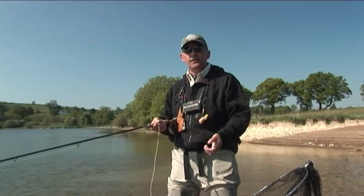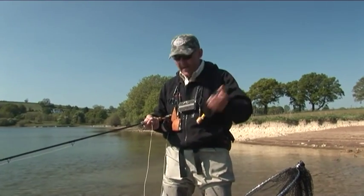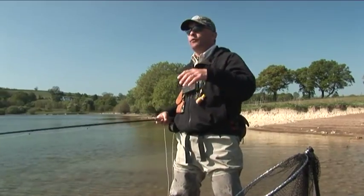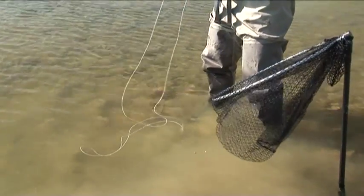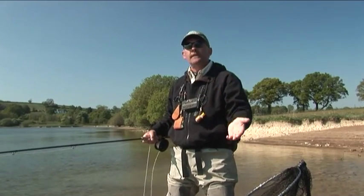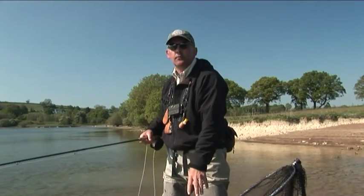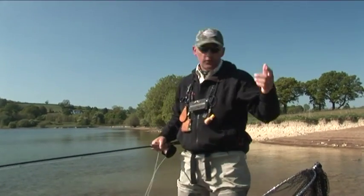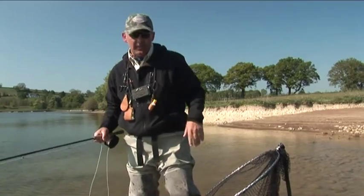Bank fishing can be a pain. All your line goes in the water — if you're fishing with floating lines that's alright, except when the wind takes it out. But with sinking lines, when you go to recast, all the line that's sunk to the bottom of the reservoir you're trying to fight and pull out while casting at the same time.